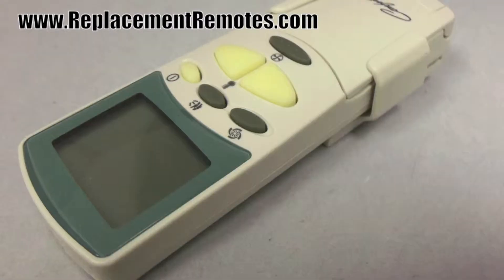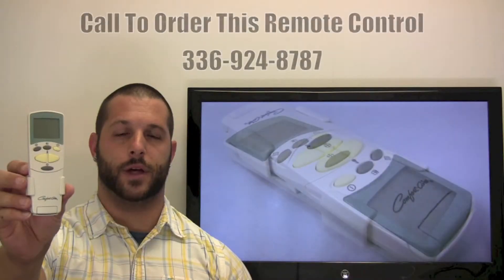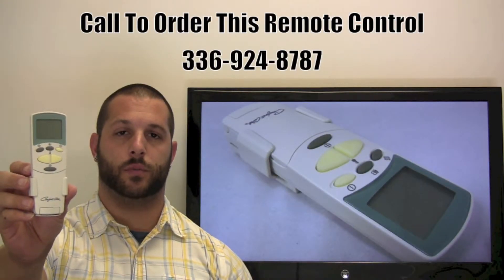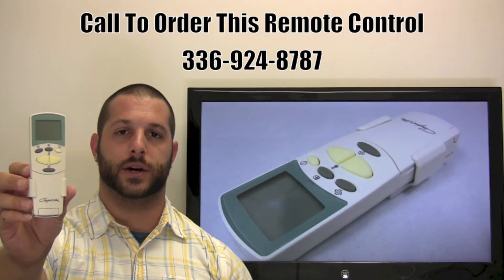We offer a 60-day warranty and a no-questions-asked guaranteed return policy right here from ReplacingRemotes.com. If you have a question or would like to place an order by phone, please give us a call at 336-924-8787. Our friendly staff will be glad to help you.